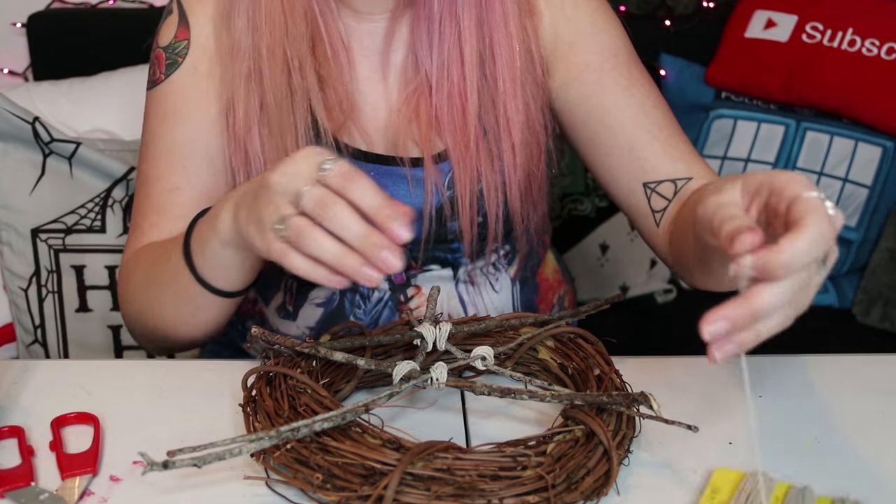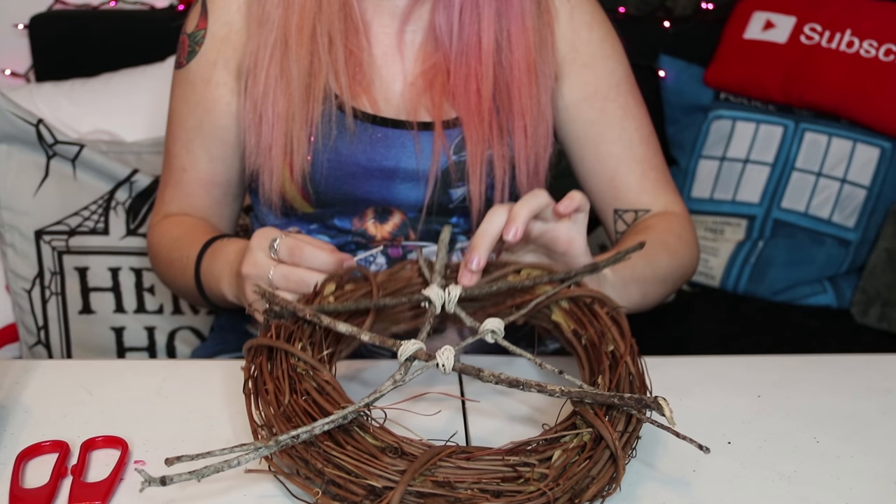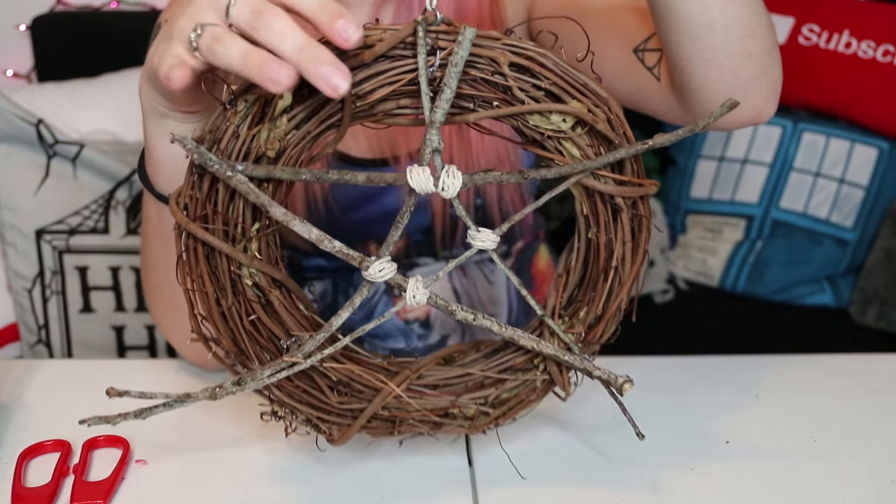The last thing I'm going to do is take some of the twine, cut off a piece, and thread it through the little metal hanger that was on the top. And there it is.